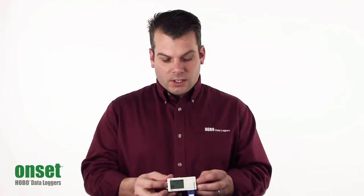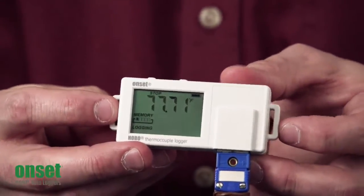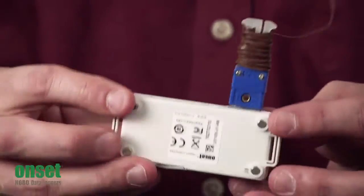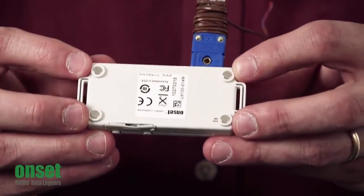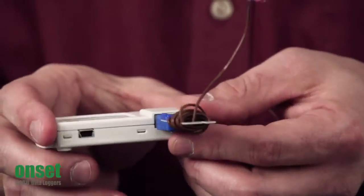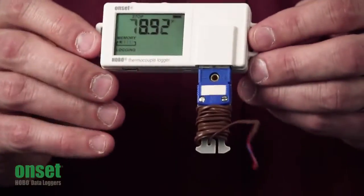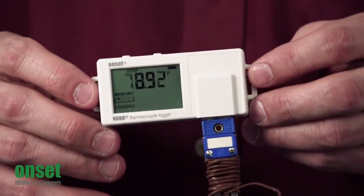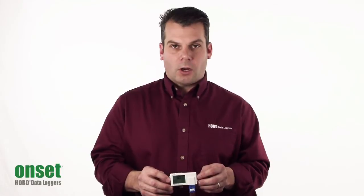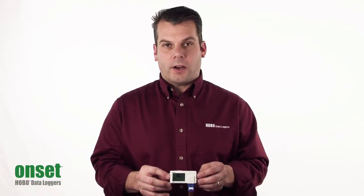We've redesigned the case so there are two mounting tabs on either side, allowing you to attach this to something with zip ties. On the back, there are four rare earth magnets so you can stick this to anything magnetic. And on the bottom, as you can see, you just plug your thermocouple right in. Hopefully this gives you a better understanding of the UX100 thermocouple logger, part number UX100-014M.